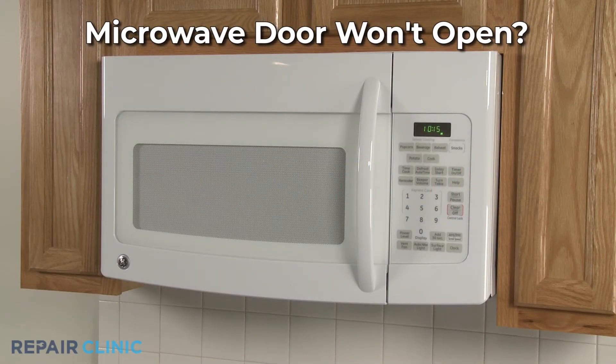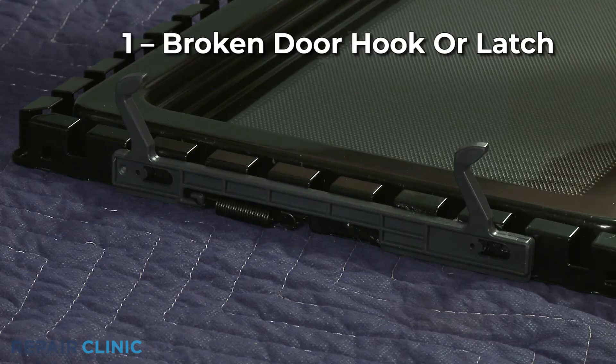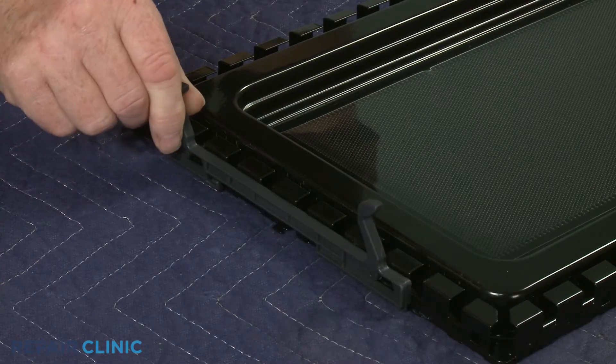If your microwave oven door won't open, here are the six most probable causes. The door hook or latch secures the door during operation. If a hook or latch is broken, it may not allow the door to release properly. Replacing the damaged component with a new one should fix the problem.